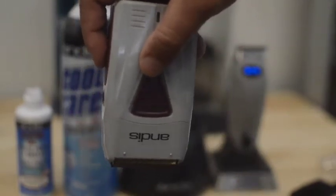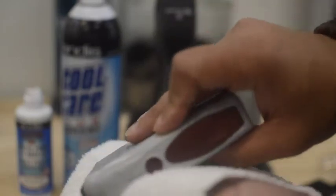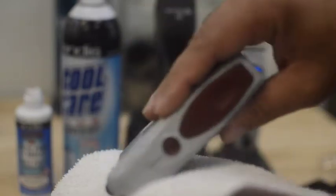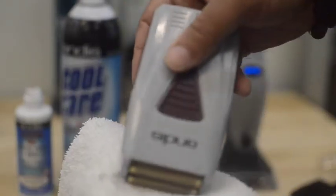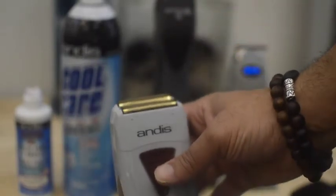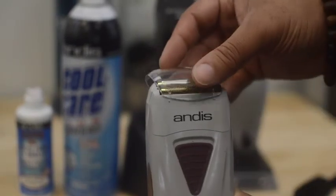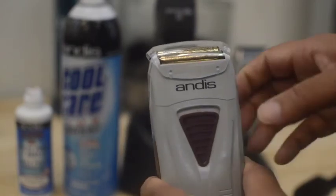Wipe the excess cool care with the towel. After cleaning and making sure it's dry, you want to protect your foil head by making sure you replace the clear protective cover to prevent damage and contamination. Thanks for joining us. I'll see you in the next episode.